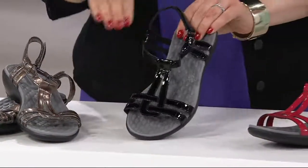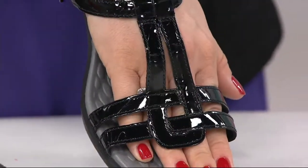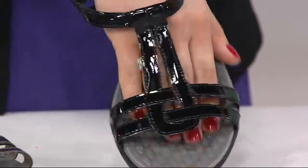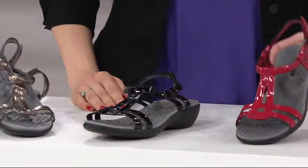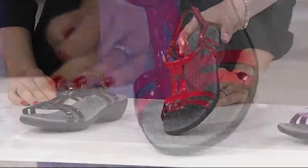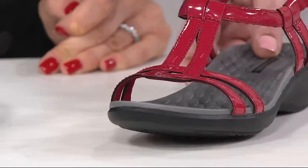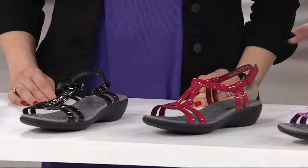We have them in black as well — that was one of the newer colors last year. And this red is new for us this season. Red is starting to get a little limited in sizing. Remember, we do have medium and wide widths. Five through 12 is the size range.